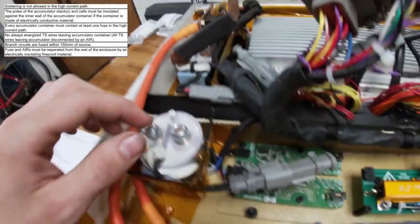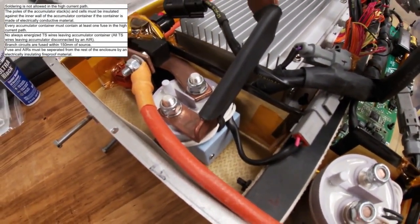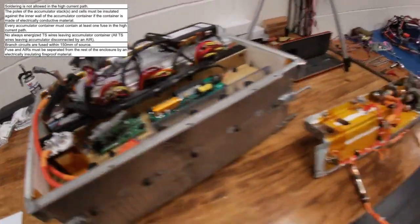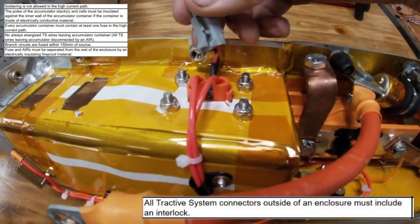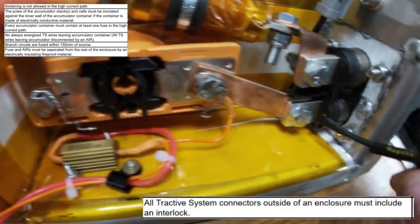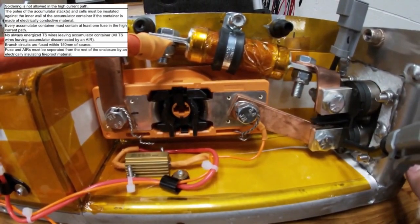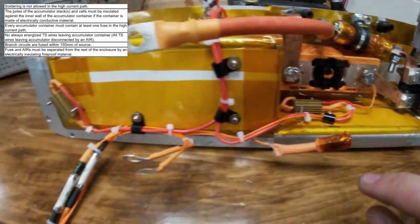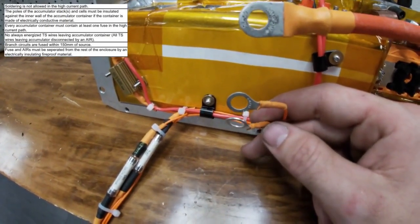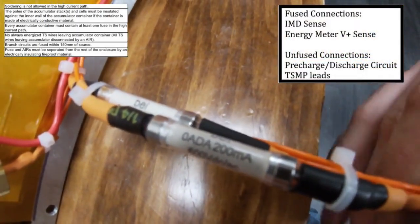The contactors are shielded from the rest of the accumulator using Kevlar panels which are taped in place and relieved for wire routing. The contactor between the BMS and the contactor is shielded, and I will show what it looks like with the lid on. There are a total of three tractive system connectors, each having an interlock. The AIRs separate the accumulator from the inverter or whatever load you may have, and there are only three tractive system low current connections: one for the discharge circuit which must be after the HVD, and two which go on both bolts of the positive contactor for the pre-charge circuit. These wires are spliced off with fuses rated at 200 mA for the IMD and the energy meter.